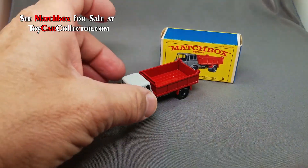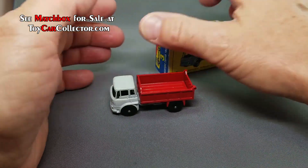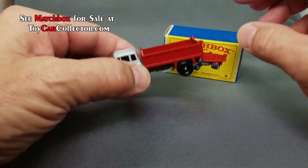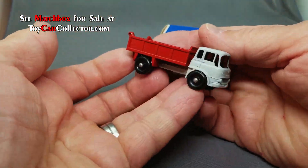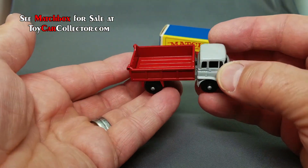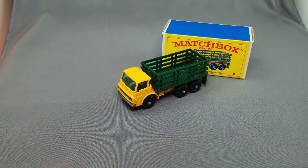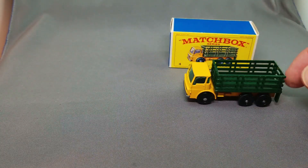Next model up is the 3B Bedford Temper — this one with the red bed, mint condition of course, with a beautiful box. Look at that, both sides very nice. There she is, the 3B red. This model also comes in maroon, but this particular one is the red.